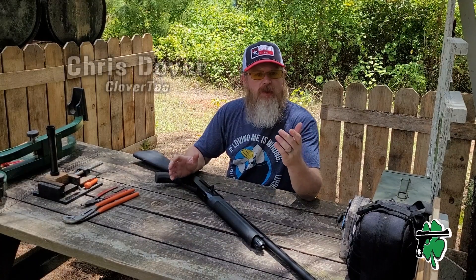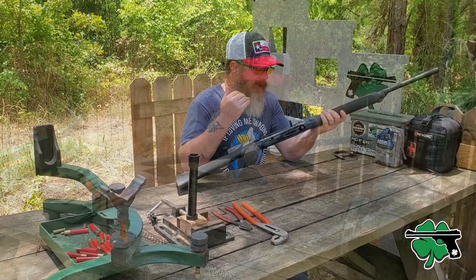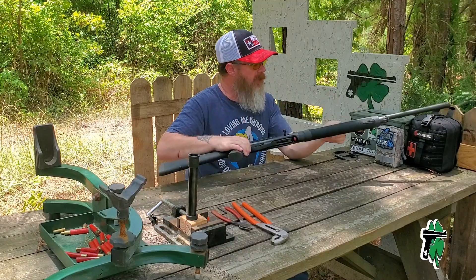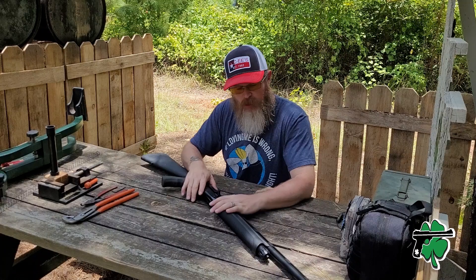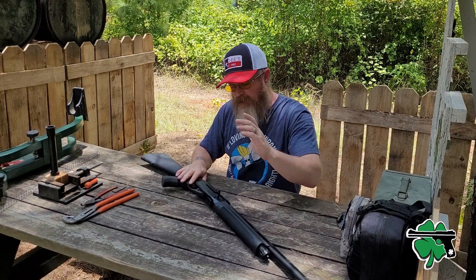What's up crew, it's Crystal Clover Tack — welcome back to the channel. Before we get started, anytime we're doing cleaning, maintenance, or repair, make sure our firearms are clear and we have no live ammunition in the general area. Now, with a magazine tube extension, important to note: